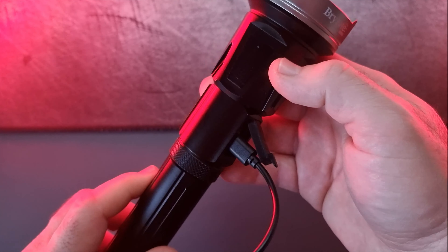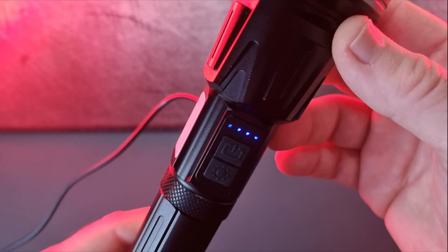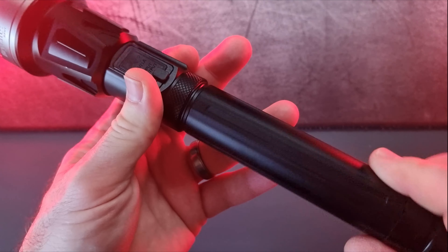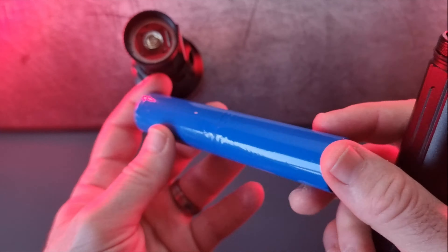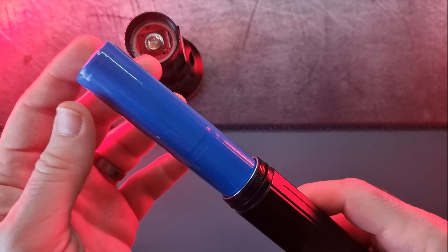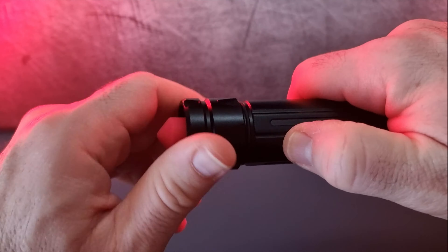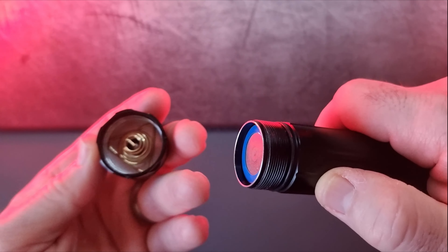Charging the light is very easy — you plug in the USB-C cable and there are four blue LEDs that indicate the power level: one LED is 25%, two is 50%, three is 75%, and four means fully charged. Opening up the light, you can see there's a cylinder battery inside that powers the torch. When you first get it, make sure to unscrew the back where the spike is, as there's a plastic cover to stop the battery draining while packaged.